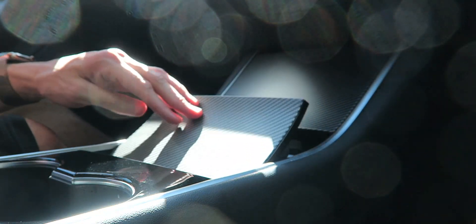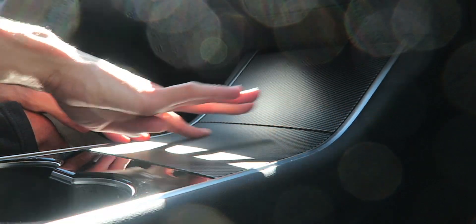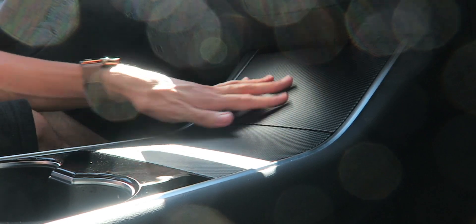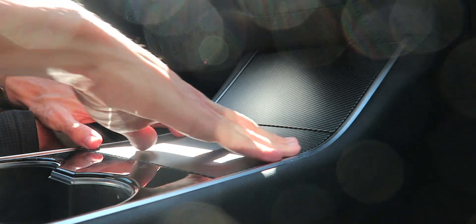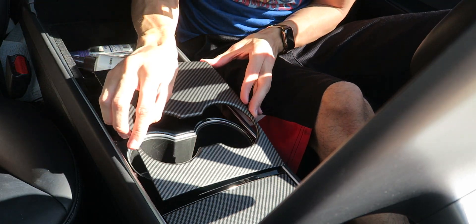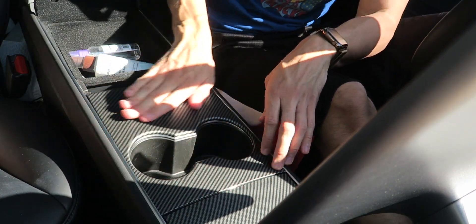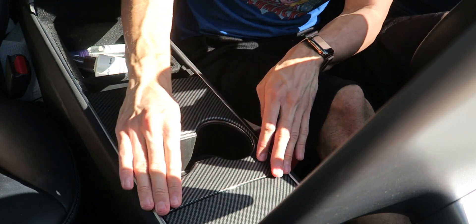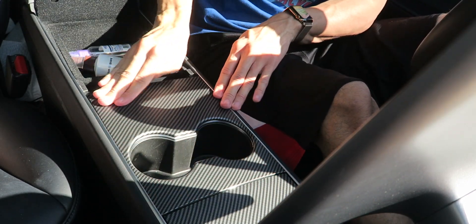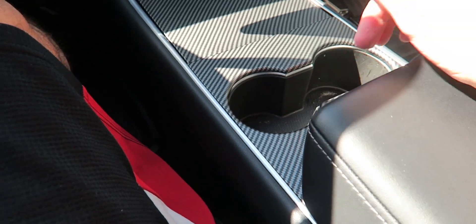Now we'll move on to the second piece. Looks like we got it aligned — it's opening up just fine. We'll just apply some pressure along the edges and get it nice and secured. Wow, this is so much different. It's matte and just look at this — no fingerprints. I wish I did this sooner. And now we have the last piece around the cup holders. Here we go, apply some pressure and get it nice and secured. And just like that, we are done. That was a very simple process — we can close this, open it up, still works fine.